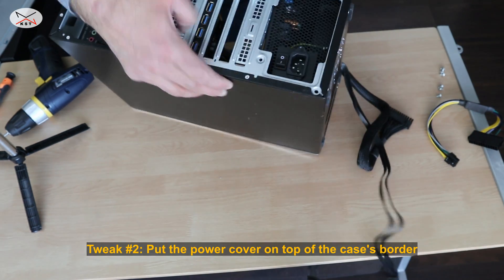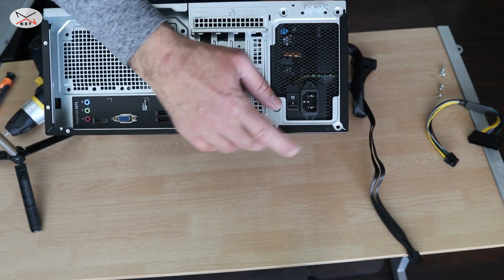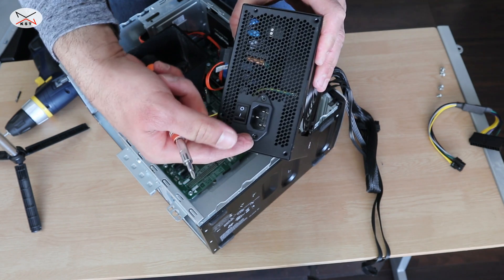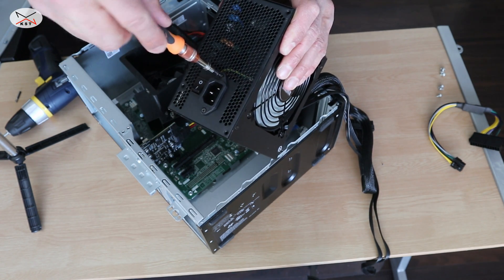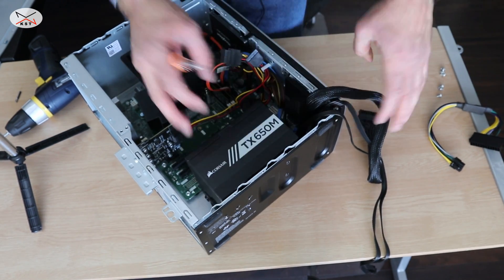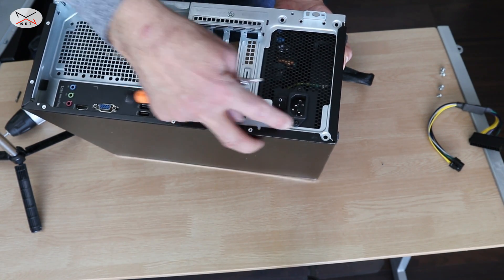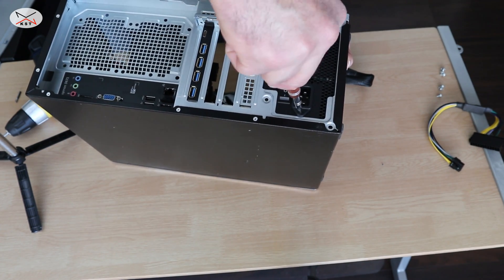The second tweak I'm gonna show you is that in my Dell Inspiron the power supply cover hits this edge here. So what I'm gonna do is loosen this screw here, pull up the cover, and put it on top of this border. I'll loosen both screws, and now we have some space. You see how it slides on top of the border here — now you can just tighten the screws and it is sitting flush.